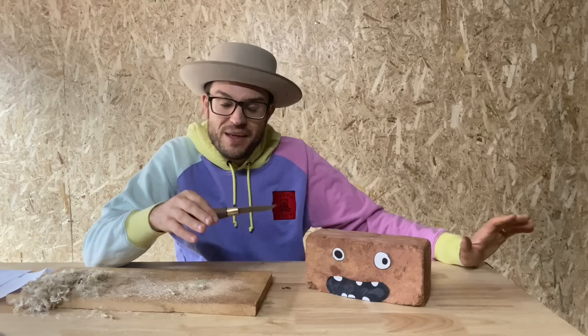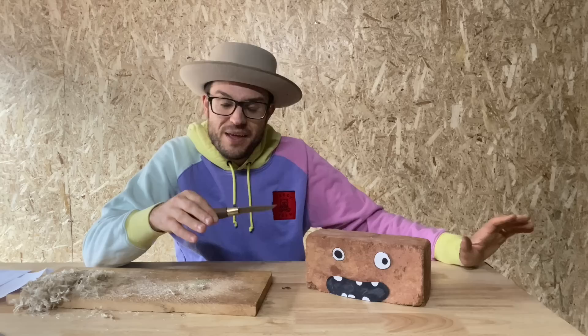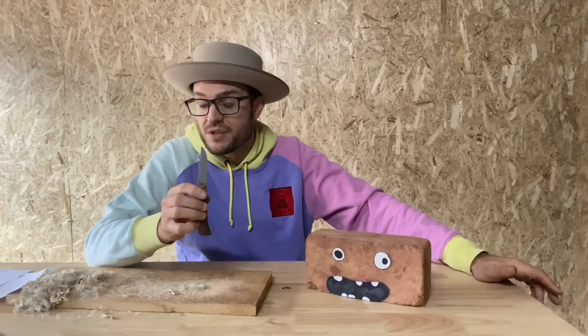It's not an edge-retaining beast at the apex, but the geometry will cut a lot longer than the absolute edge will. It's a very thin piece of steel, ground very nicely and very thinly, and it will certainly push through most things even once the absolute edge is long gone.